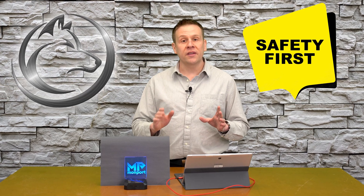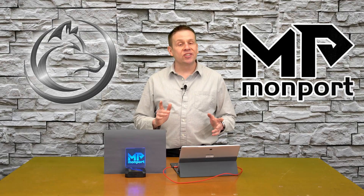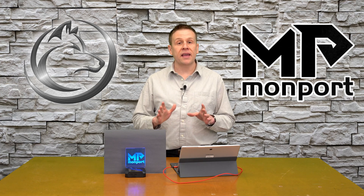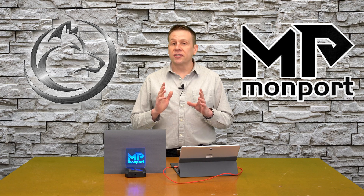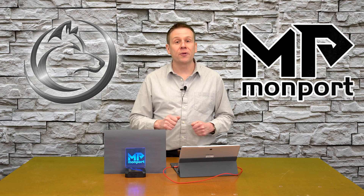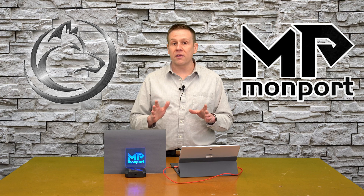Welcome back. Before we jump into this video, a quick word about safety: read and understand the manual that comes with your machine to make sure it's being operated safely. In just a minute I'm going to jump into the machine and show you some of the upgrades I have, just so you understand why I'm using certain settings when we get into LightBurn. Before I do that, there are a couple of required things to make this project a success.